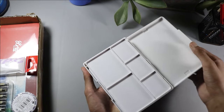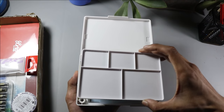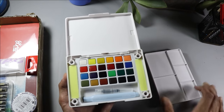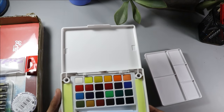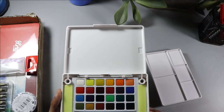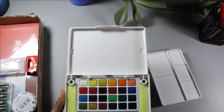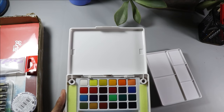Let's open it. First of all, there is a watercolor palette which we can use to mix our colors. Look at the quality — it is a very elegant design, so design-wise it is very perfect. I have not tried the colors yet so I don't know how they perform.